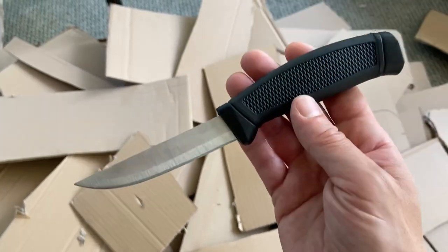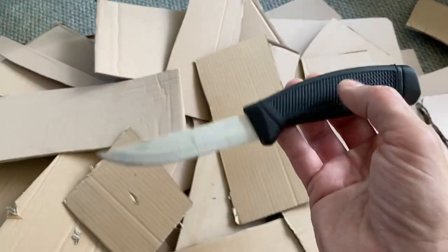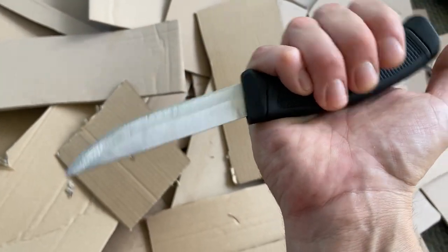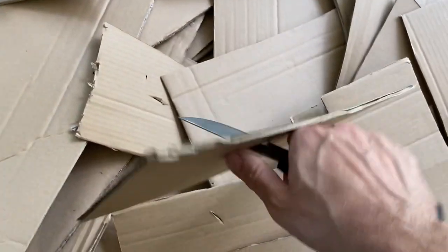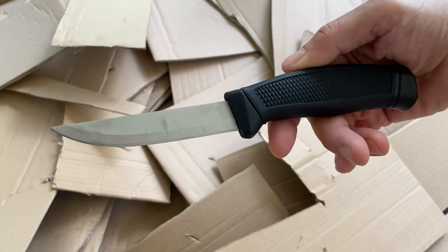It worked great for this purpose, and I guess for cutting up worms and squid or whatever you use for bait it would also be good. I'm curious — did they accidentally put a good steel in this knife and only charge three bucks for it? Anyway, this cheap $3 bait knife from Walmart is excellent if you have some undesirable tasks that you don't want to put your other knives to work on.